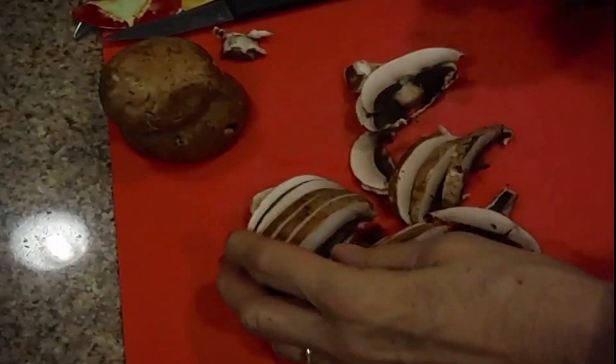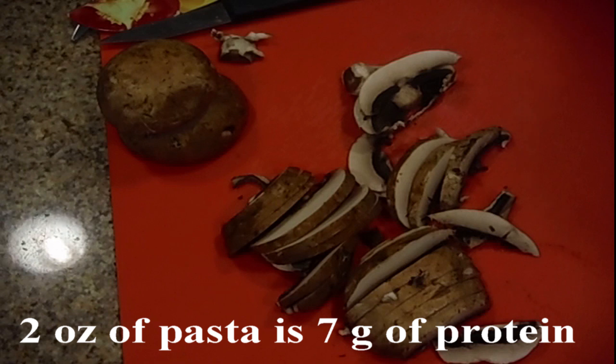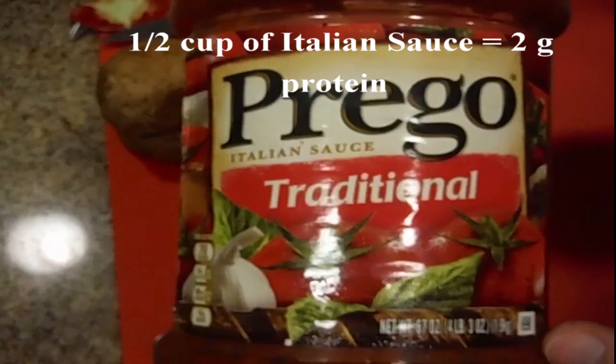I've cut up some portobello mushroom — nice thick slices. We're cooking 4 ounces of Angel Air pasta, which is about 7 grams of protein per serving, so that's 14 grams — almost a 20-gram requirement for this meal. We're also going to add Prego traditional Italian sauce, some carrots, and some peas. Peas are 5 grams of protein, so this can be a protein-dense dinner you can enjoy during football or soccer season and share with friends or family.